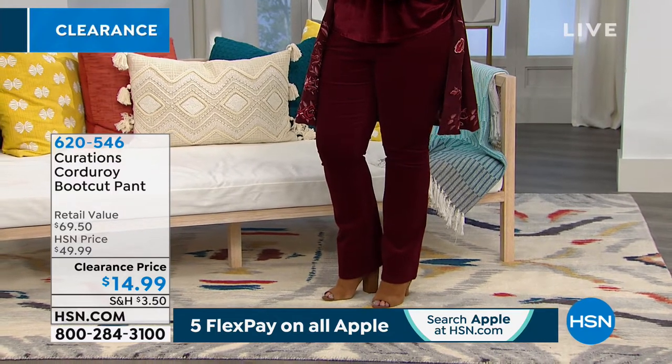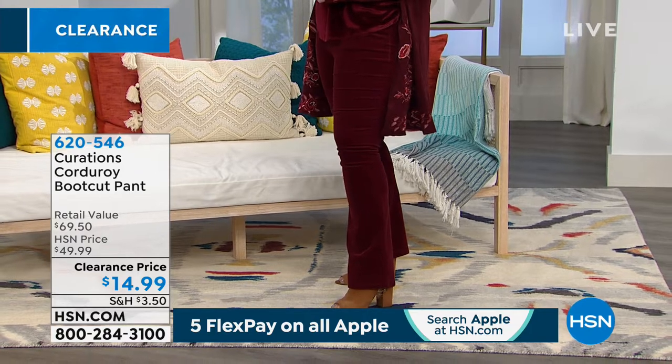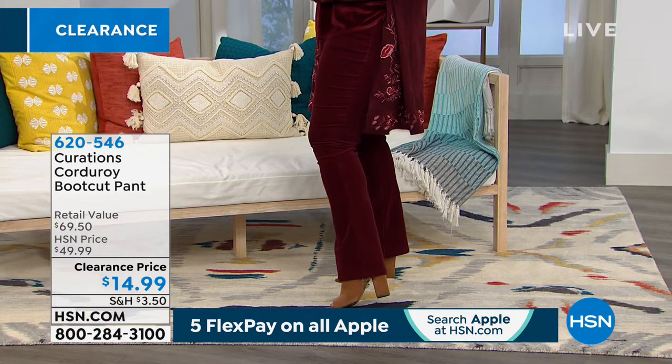These are going to be kind of like that slim flared leg. The burgundy is the color that you're looking at on Amanda, but they gave us a lot of color options.